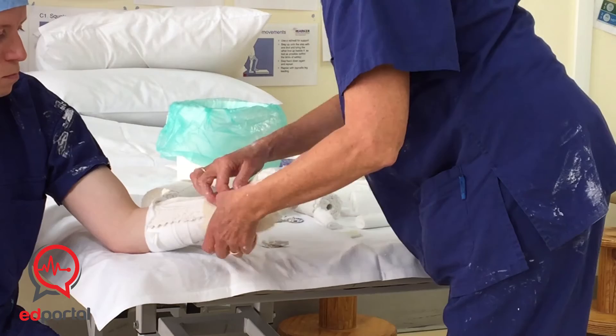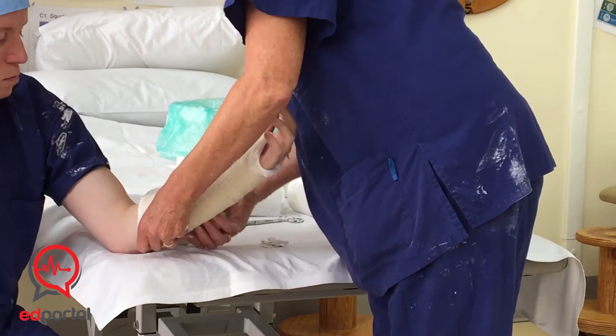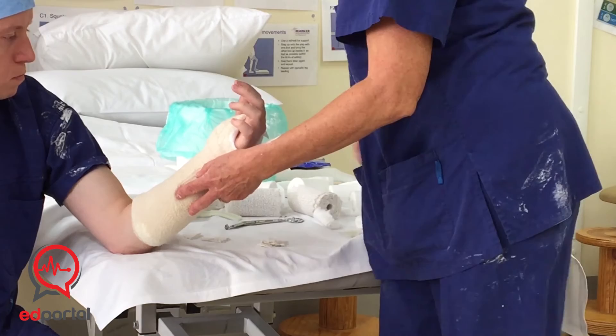And it's just the same wrap again — right around the wrist, and just roll it down. You presume this person has got some swelling there, that's why you put the slab on. What will happen then is this cast will start to loosen up when the swelling goes down, and they'll come into outpatients and we'll apply a more permanent cast.